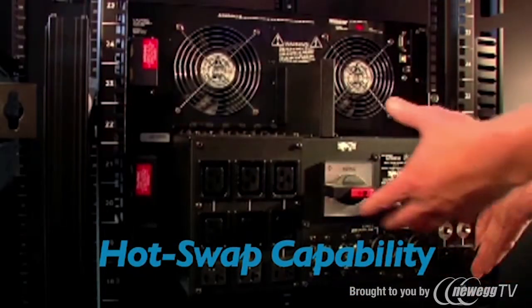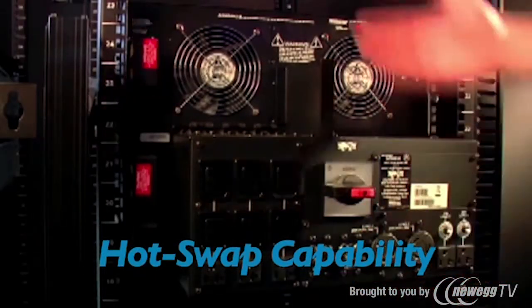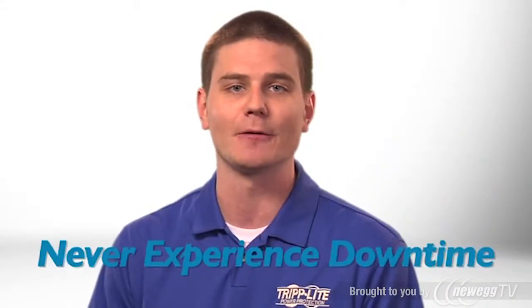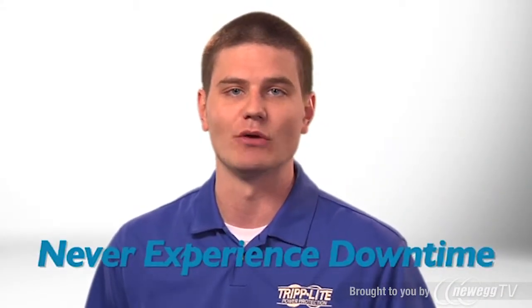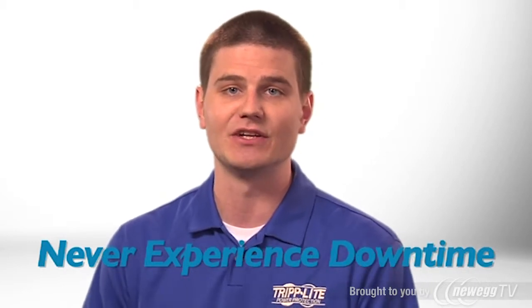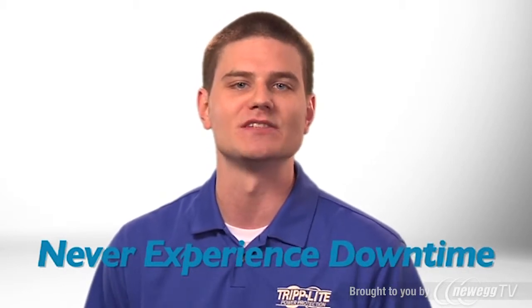The UPS system's power and battery modules can be hot swapped by end users for maintenance, repair, or replacement. That means you won't need to power down connected equipment, schedule costly and inconvenient downtime, or hire expensive service professionals.